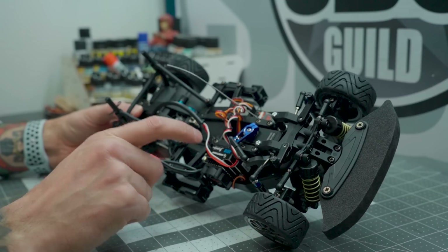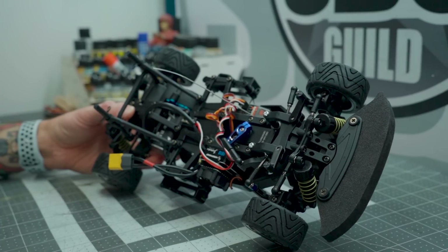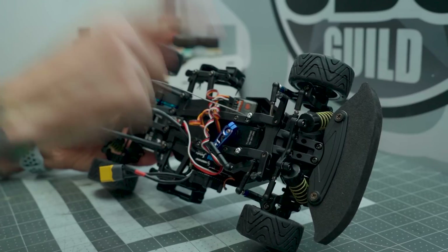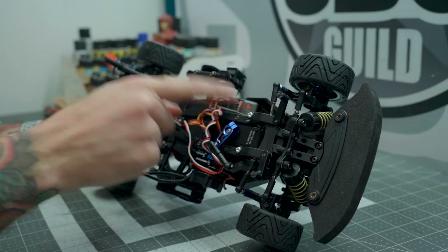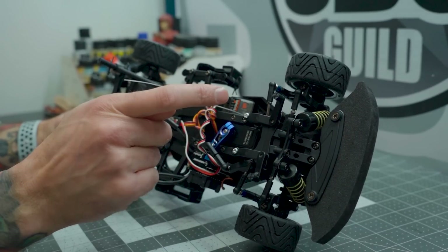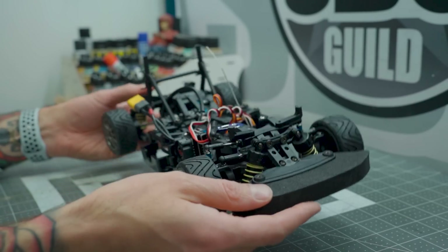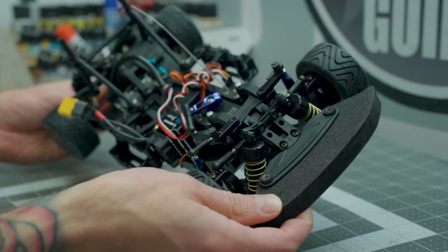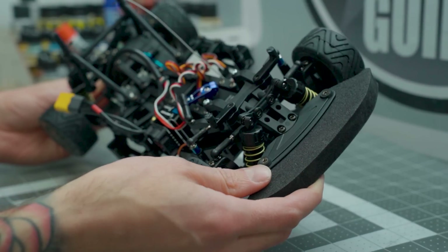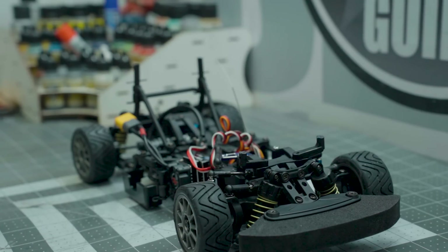It's running a Hobbywing XR10 stock zero-timing ESC, meant for a spec-class stock racing — exactly what I'm going to be running it in. Not looking to be competitive, just going to have fun. It's set up with my Spektrum DX5 Pro, my favorite radio right now, and just a low-profile Amazon servo — I wasn't going to spend a lot of money on a servo for this one. It's set up really nicely and I'm really happy with this chassis. I don't think it's going to be a winner, but I'm really looking forward to having some fun on the carpet track.